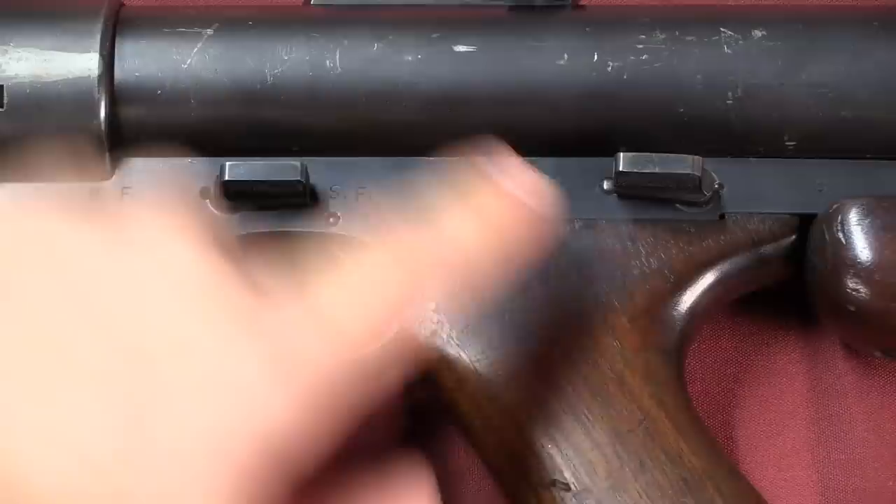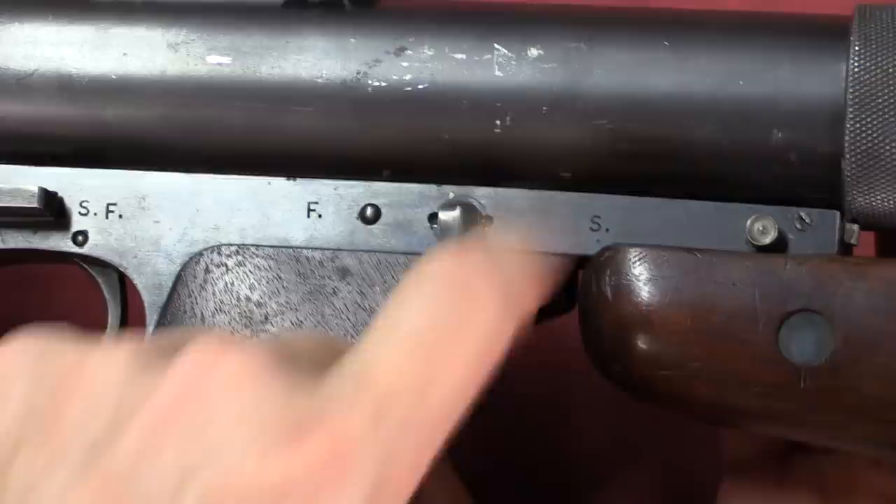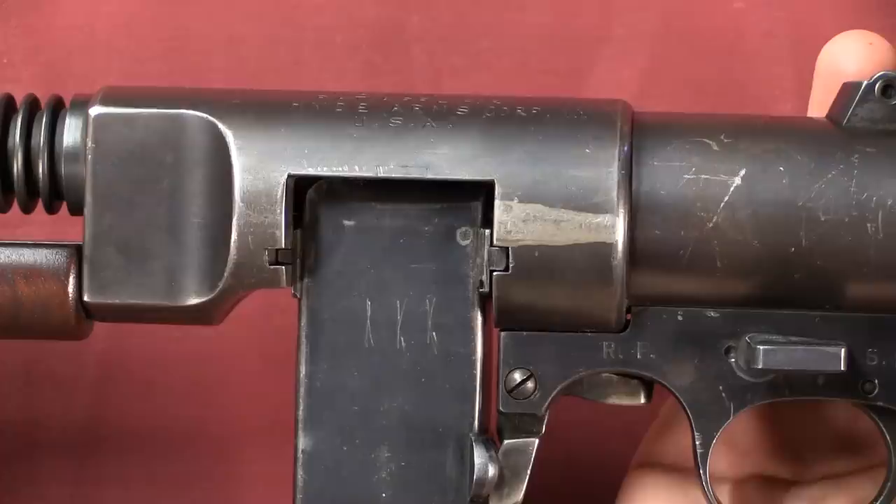Up in front we have a semi and full-auto selector switch. RF is full-auto, SF is semi-auto. And then behind that we have a second selector — this is fire and safe. That's the same sort of control arrangement that the Thompson had. You put the gun on fire and it will fire, and then the mode of firing is controlled by the front switch, semi or full.